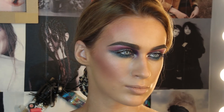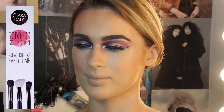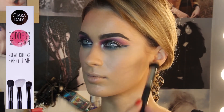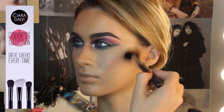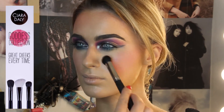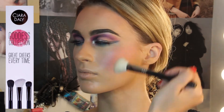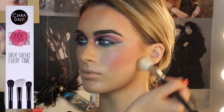Now moving on to contouring with the Goddess collection — the highlighting brush, blusher brush, and contour brush. First I take my dense highlighting brush and apply a little matte highlighter. Then blusher from the apples of the cheek working out to the temples, a little around the forehead to bring the color around. I've opted for a pinky blush to match the eyes. Then I take my contour brush from the top of the ear to the corner of the mouth, just under the cheekbone, working in a beautiful contour along the jawline to really sculpt the face.